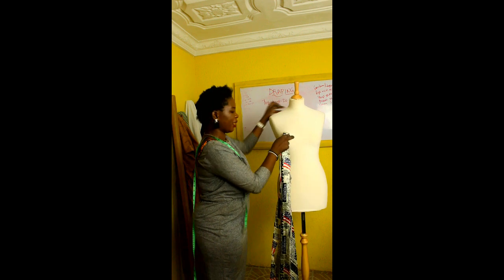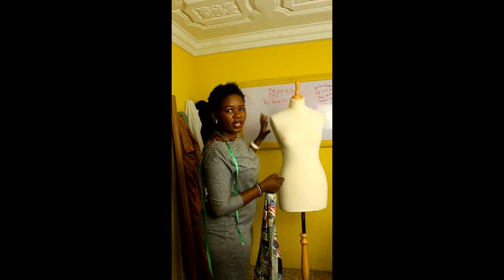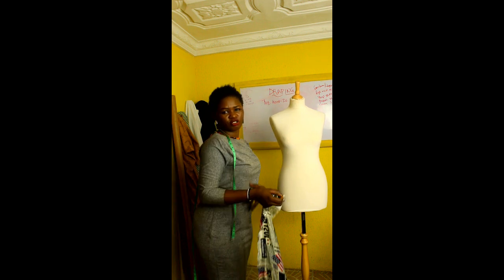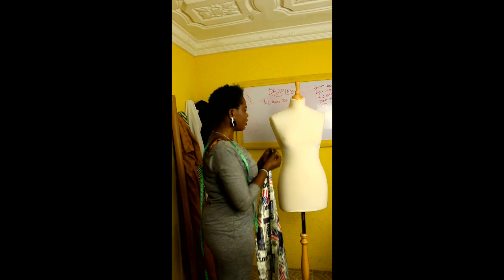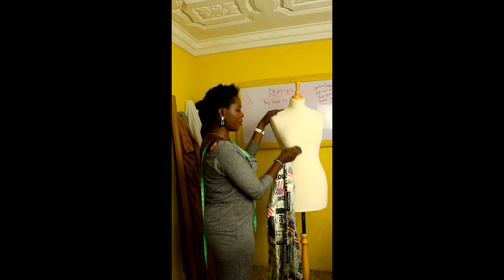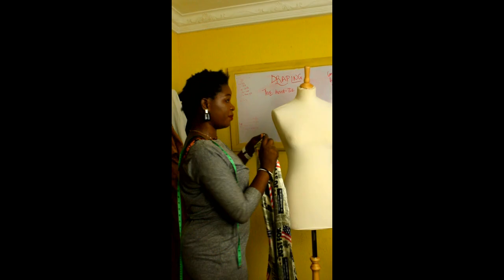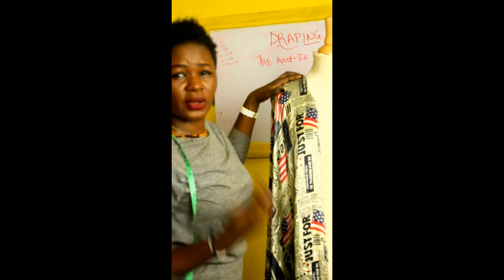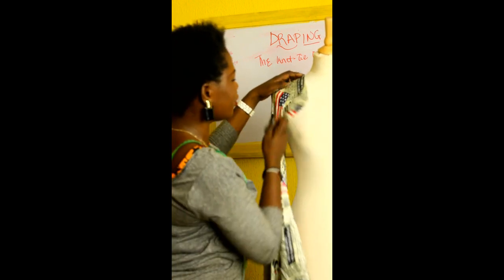So I'm going to start draping from here and I'm going to be using my pins. Now this dress form — this mannequin I'm using — is the sort of mannequin every tailor should have in their workshop, because you can pin directly onto it. It's just easy and it keeps whatever you're draping in place. So it's really good. If you're in Nigeria and you don't know how to get the mannequin, you can contact me and I can tell you how to get it.